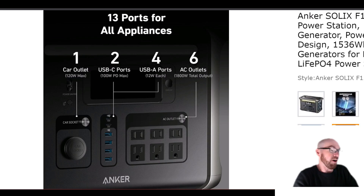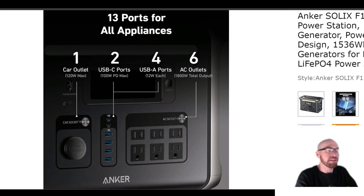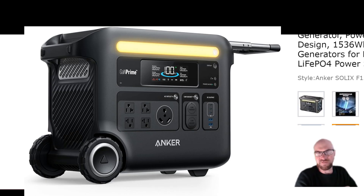Since it's the same case, all the ports are the same — the specs are just a bit different. The inverter is now 1800 watts continuous, up from 1500 watts on the old model. They do mention the surge is pretty much the same, so they haven't bumped that up. If you have something with a really large surge like a big air compressor, you might need to jump up to the F2000 or the F2600.